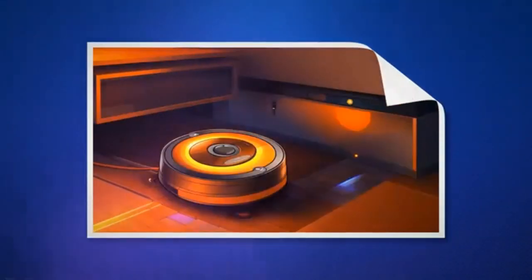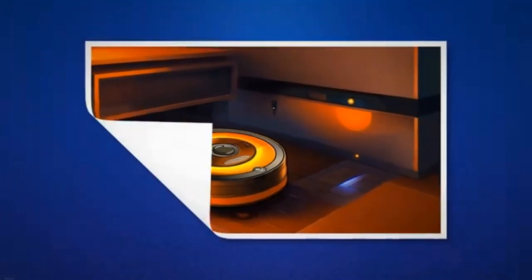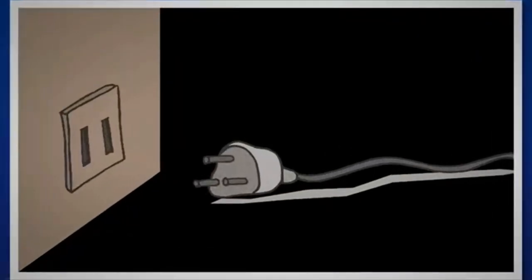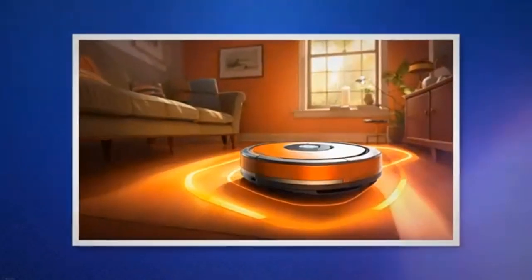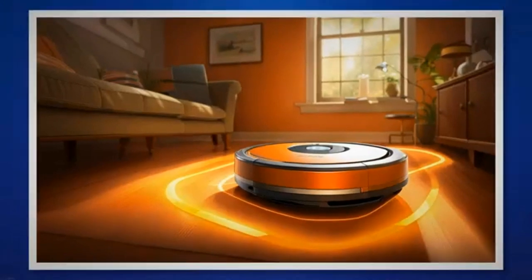The blinking or pulsing orange light on our iRobot Roomba can be a perplexing sight. As someone who has encountered it before, let me clarify what this indicator signifies. The pulsing orange light serves as a signal indicating that our Roomba has entered a 16-hour charging refresh cycle due to an extremely low battery.